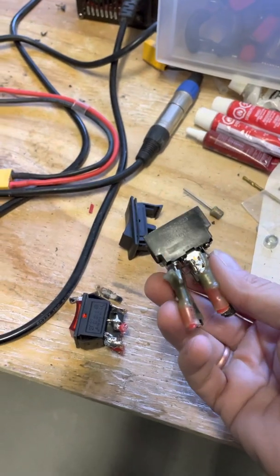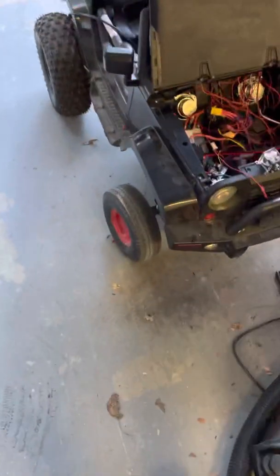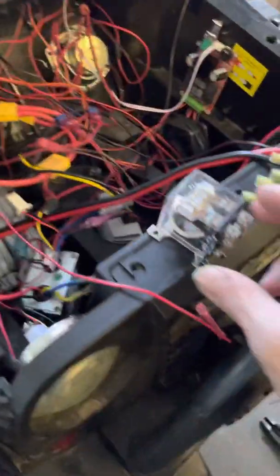So there's got to be a better way, and there is. I'm going to show you. You're just going to keep melting switches if you don't do this. The proper way to do this wiring is through something called a relay.